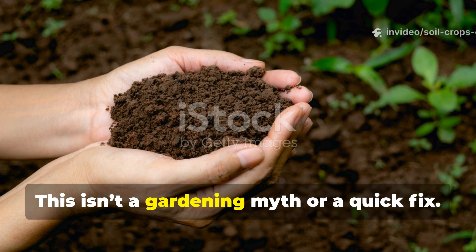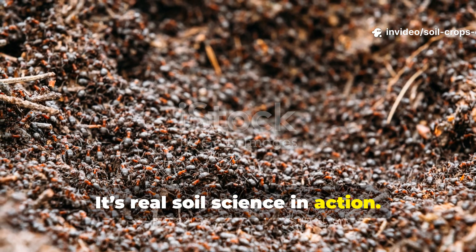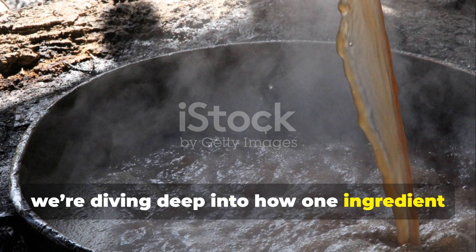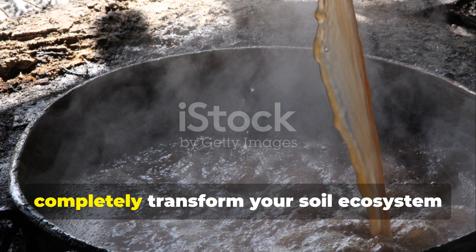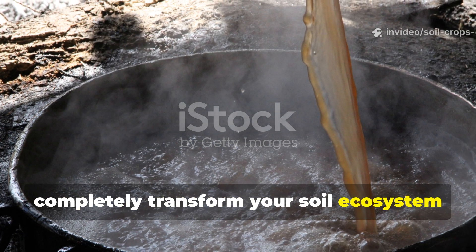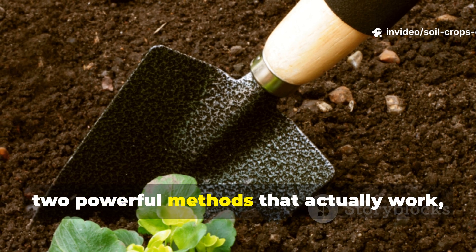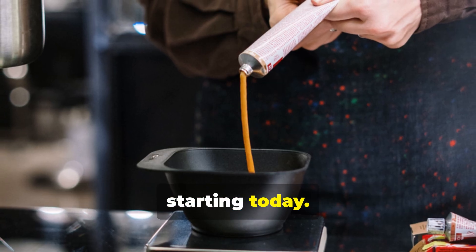This isn't a gardening myth or a quick fix. It's real soil science in action. And today on Soil and Crop Central, we're diving deep into how one ingredient — jaggery or unsulfured molasses — can completely transform your soil ecosystem from the inside out. You'll learn the science behind it, two powerful methods that actually work, and exact measurements you can use starting today.